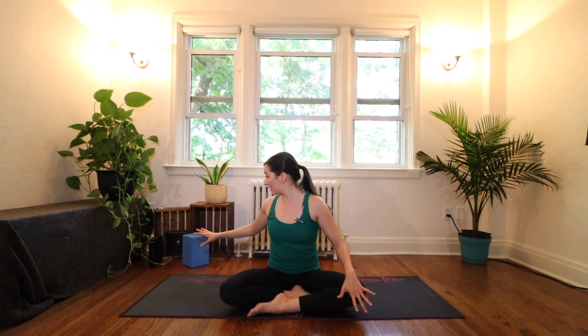You might want a block for something we're going to do more towards the end of the class. Of course, if you have a cushion that works as well. Get all of those things ready and settle with your legs in a nice comfortable seated position. I'm sitting cross-legged, maybe you want to sit on your heels, or sit up on that block or cushion. Once you find yourself seated, really take a moment to feel those sit bone connections to the floor and feel your spine grow tall away from that.